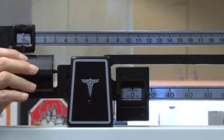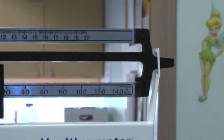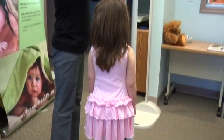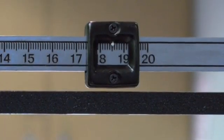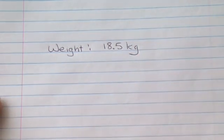For weighing children and adolescents, ensure the scale is zeroed prior to taking the weight. A child older than 24 to 36 months should be weighed standing on a beam balance or digital scale, provided they can stand on their own unassisted. Children or adolescents should be weighed wearing light undergarments or lightweight outer clothing. Record the child's weight to the nearest 0.1kg.